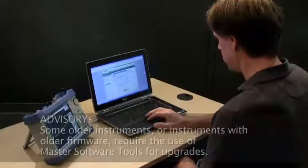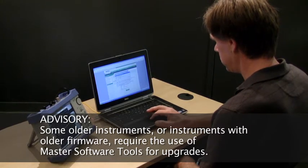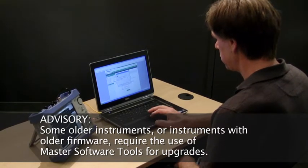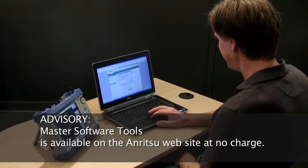Be advised that some older instruments or instruments with older firmware require the use of Master Software Tools for upgrades. Master Software Tools is available on the Anritsu website at no charge.